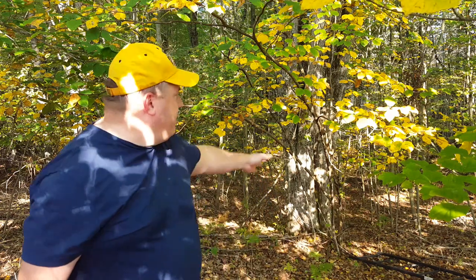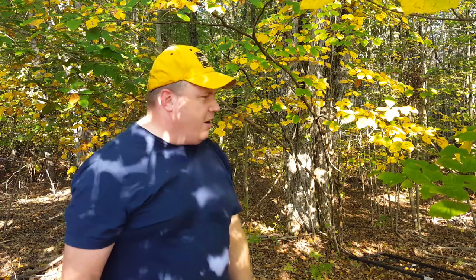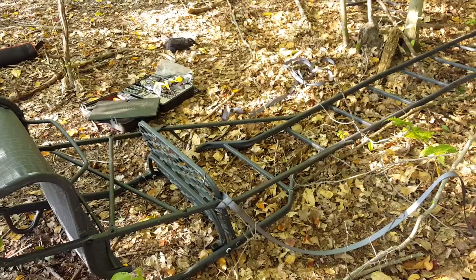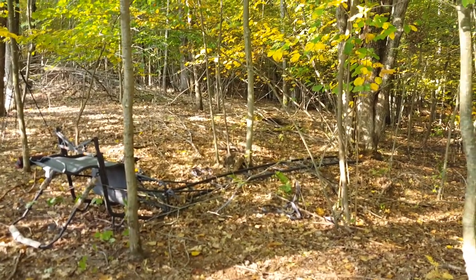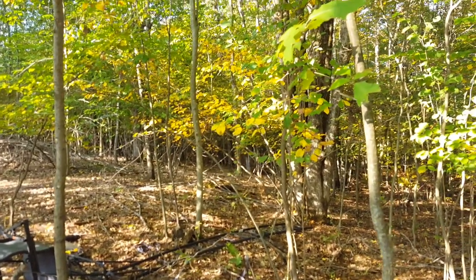Out here on my property, I'm on the edge of the woods on the edge of my property line, and I've got this tree right here that we're going to put a tree stand in. I've got a Hawk one-and-a-half man tree stand that I'm going to set up today. One of the things you want to do is lay your stand out on the ground like this so you can get ready to stand it up.